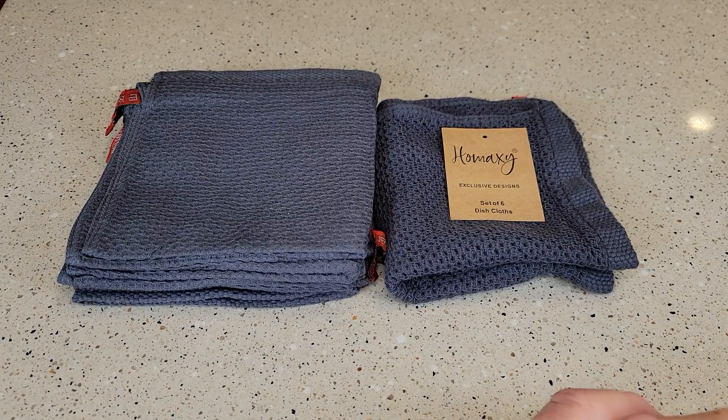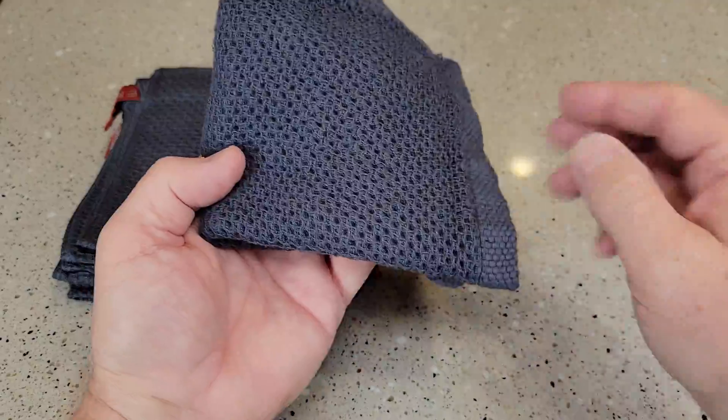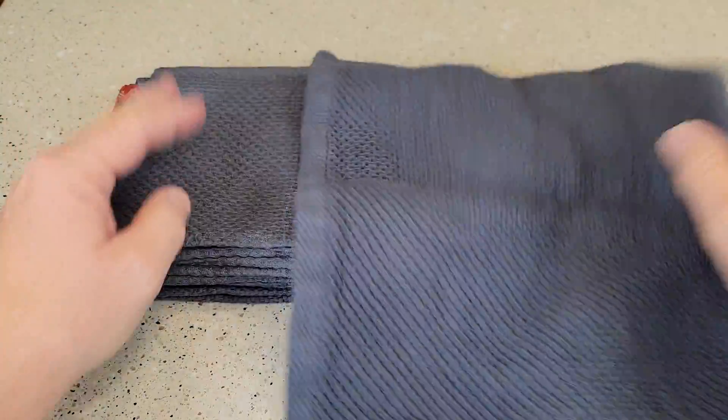Hello everyone, this is Just a Dad. Today I'm going to do a review on these dish cloths. So on the one on the right, I used it for over a week, and then I put it in the laundry and washed it and dried it, and it came out very nice.